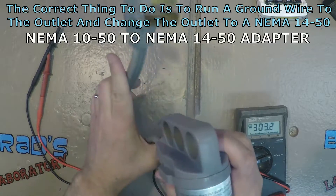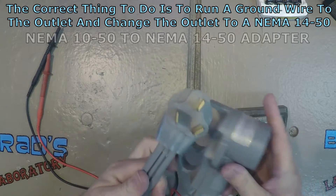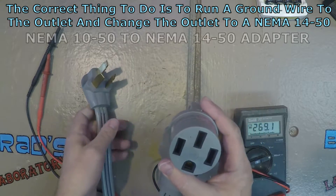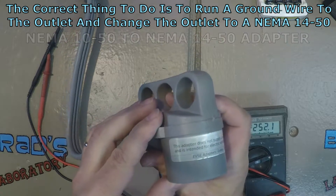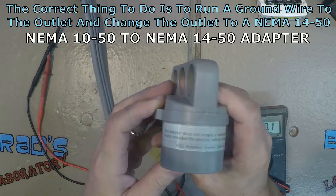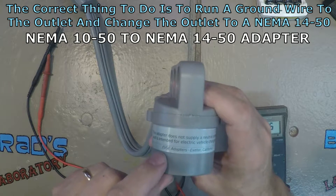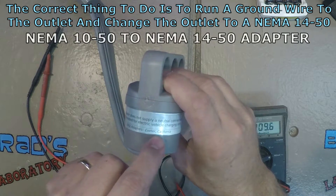So this is a little video on charging the Tesla with a 50-amp dryer outlet with no ground. This thing's got a little label on here that says: 'This adapter does not supply a neutral connection and is intended for electric vehicle charging only.' And it's made by EVSE Adapters in Exeter, California.